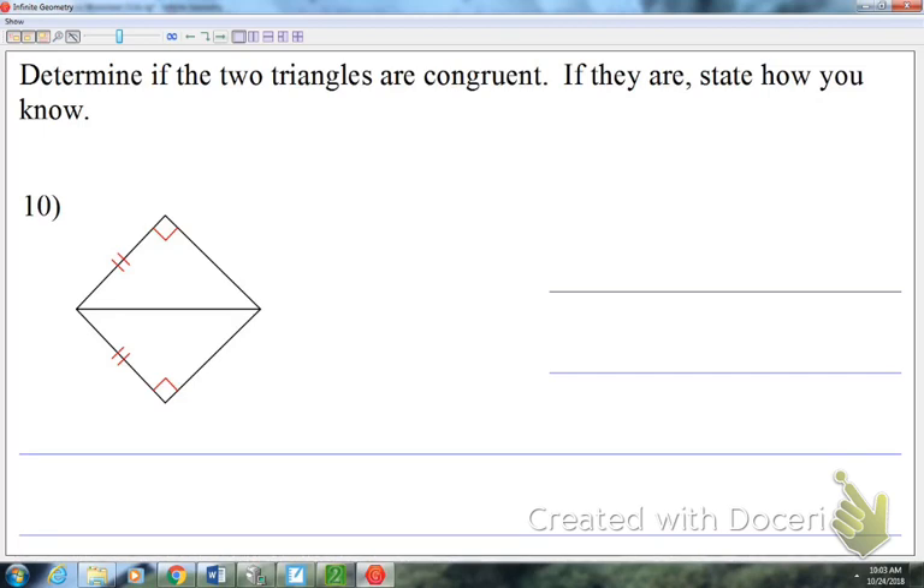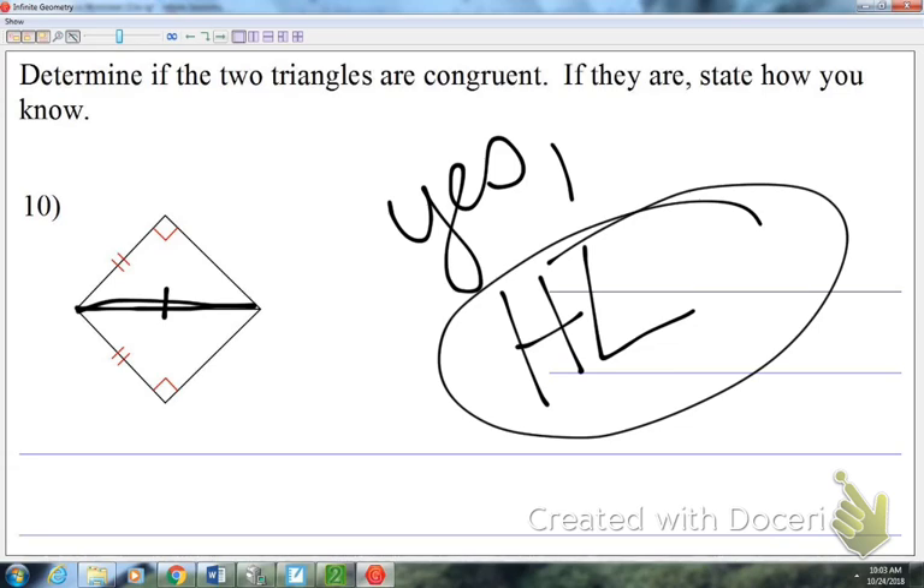Number ten: I've got right angles in the picture. There's a leg marked with two tick marks in each triangle, and they butt up against each other in the middle, so I can say that shared side is congruent to itself by the reflexive property. Without context this looks like angle-side-side, which doesn't work in general — but it does work for right triangles. We call it hypotenuse-leg. Yes, these triangles are congruent by HL.